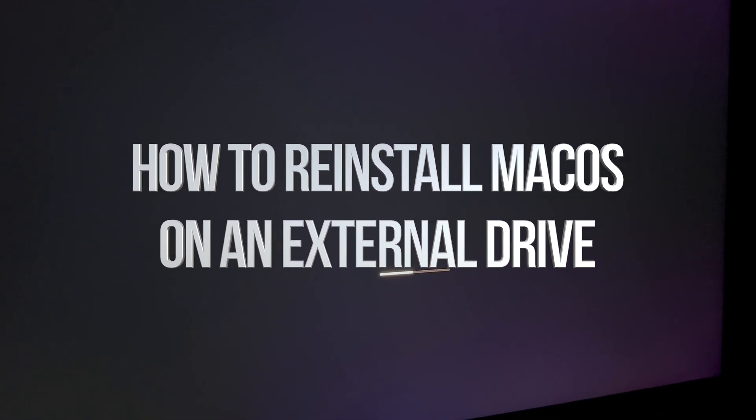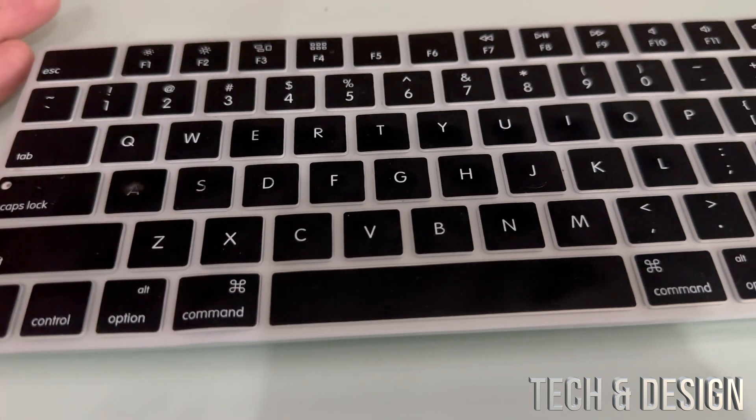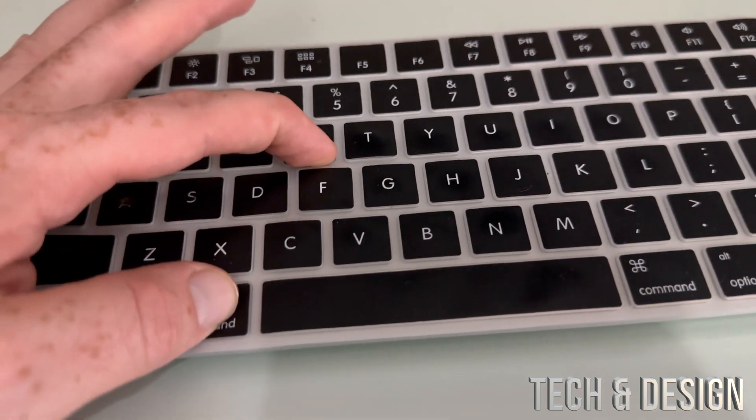First things first, go ahead and fully shut it down — press that power key. On your MacBook it's going to be the top right side, just hold on to it until it turns off. You should see a black screen. To reinstall macOS, before you turn on your Mac, hold on to Command+R.